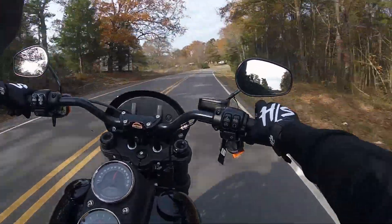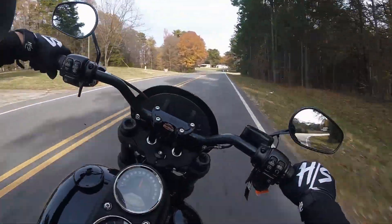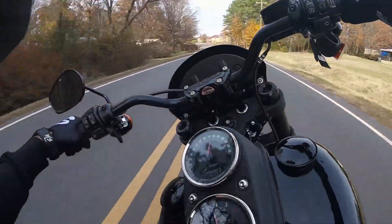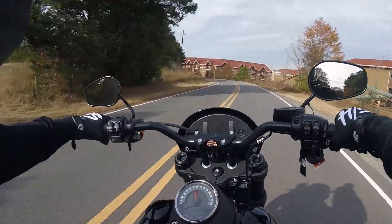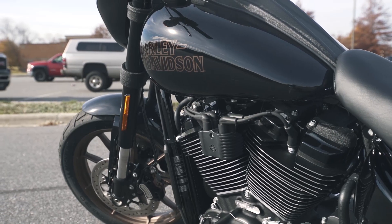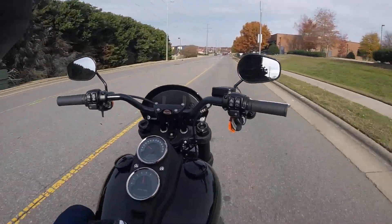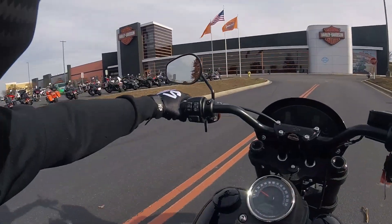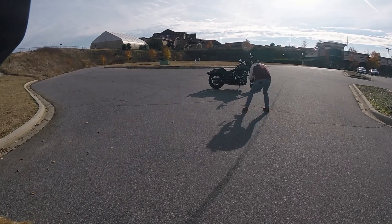I wish these tires were broken in more — I'd really get on her a bit. But good braking into the corners. Super solid feel on this bike; acceleration is exactly where you want it. The fly-by-wire is a little twitchy — like I said, it takes a little time to get used to, but power delivery is on point. Definitely got wheelies. This bike is dope. She's a pretty bike — I like it.